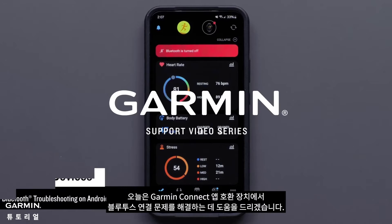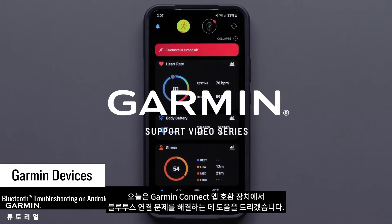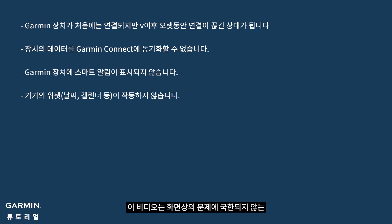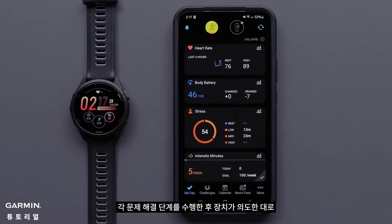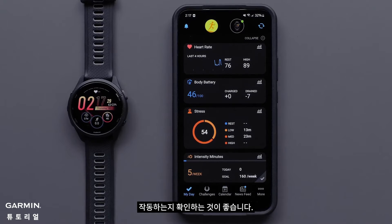Today we'll help you troubleshoot Bluetooth connectivity issues on your Garmin Connect app compatible device. This video is designed to troubleshoot specific Bluetooth issues not limited to those on screen. Any of the following troubleshooting steps may resolve your issue. We recommend checking to see if the device is functioning as intended after each troubleshooting step is performed.